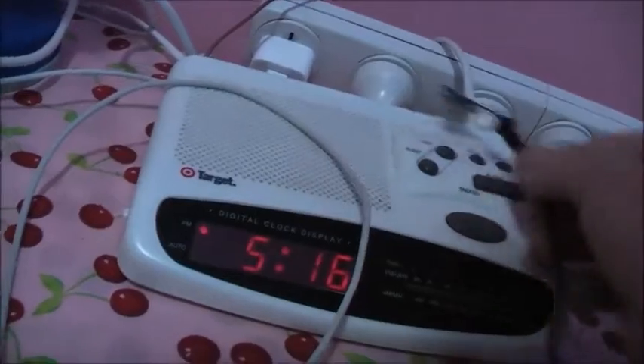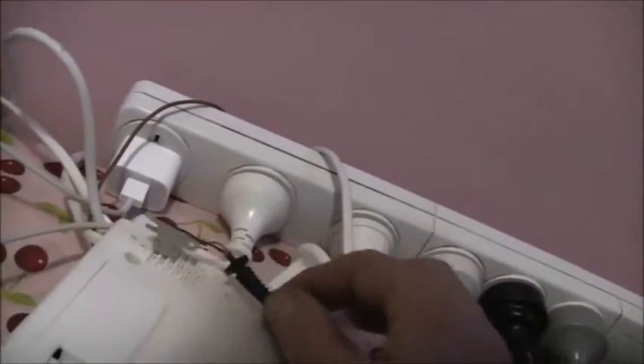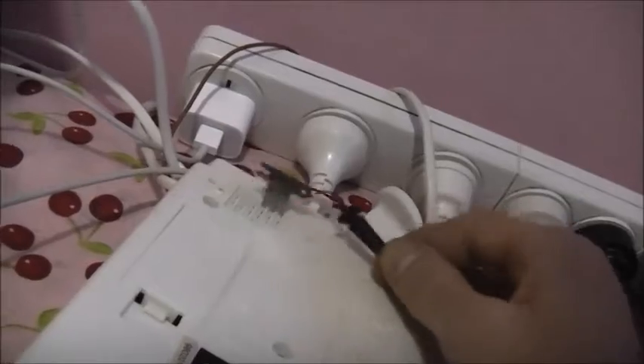Hmm, I might not have hooked this thing up correctly. There must be a certain way I've got to hook this up, because it's not picking up much. Let's get this thing upside down — like what a transformer is. I don't think I did it right; it must not be connected at all.